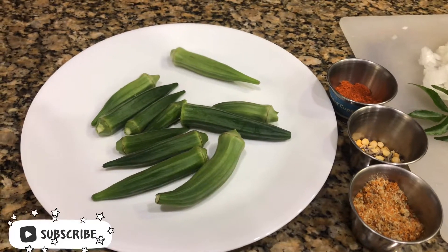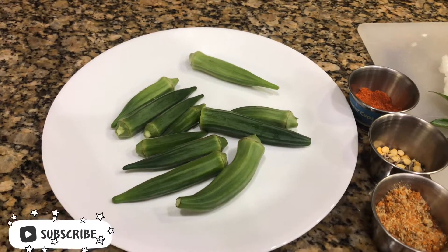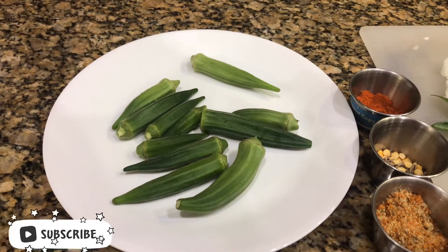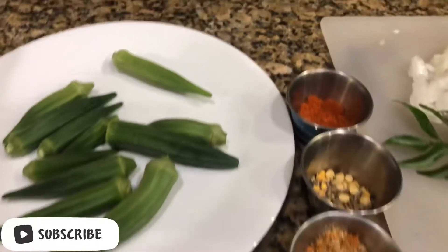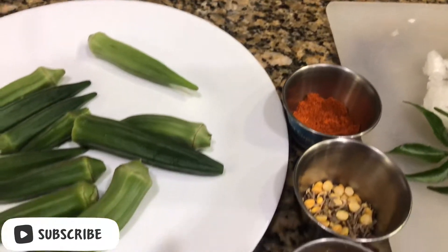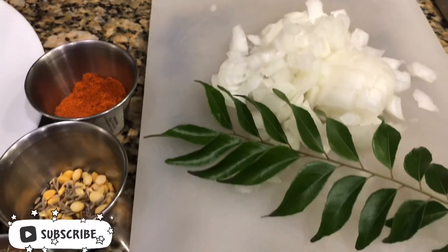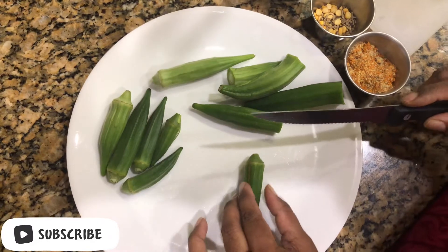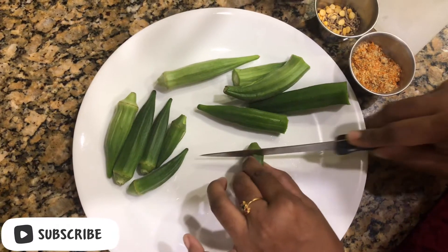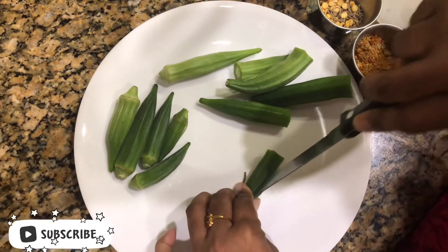Hello everyone, today we are going to see how to make easy microwave okra or ladies finger fry. For that we need ladies fingers, chili powder, 1 tablespoon seasoning, curry powder, 1 chopped onion, and curry leaves for garnishing. First, remove the heads from all the ladies fingers and make a slit in the middle.